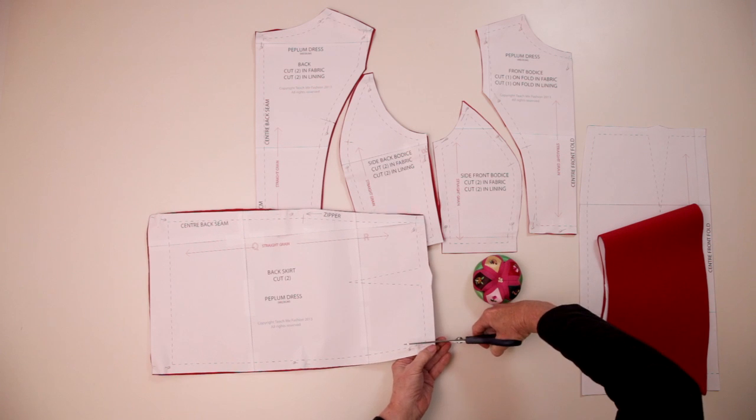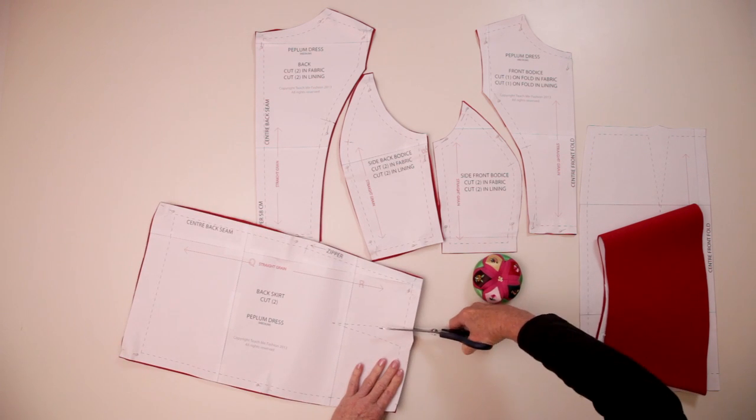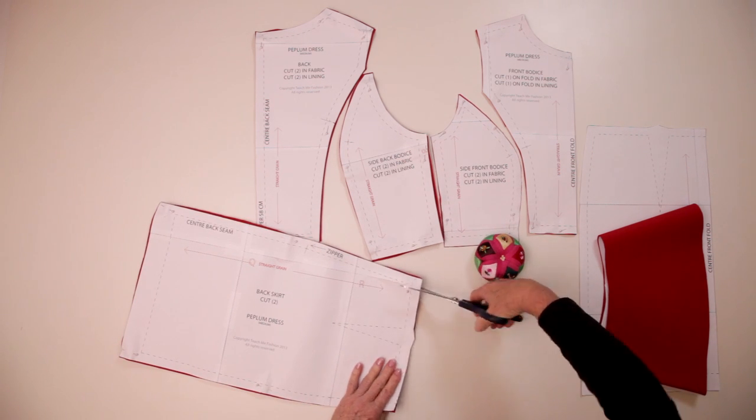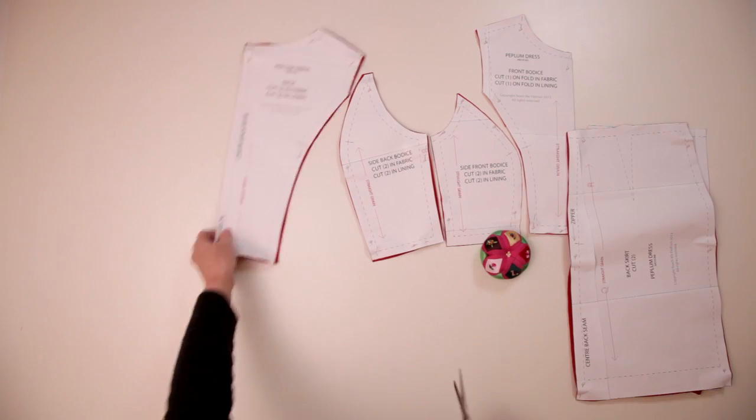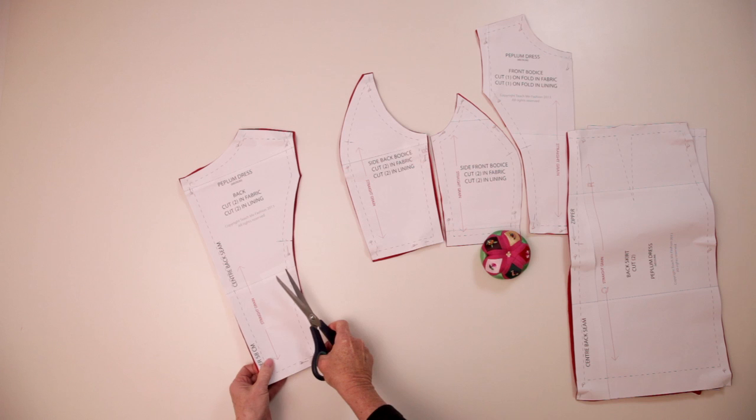I have used a bonded knit for this dress. It is quite thick, almost like a lightweight neoprene or wetsuit fabric. You could use any stable fabric. I would advise you to try a sample of the bodice to make sure it fits the same.